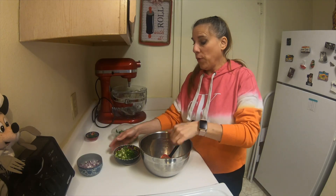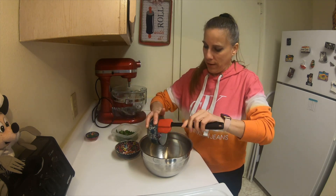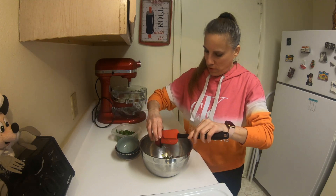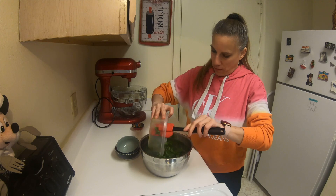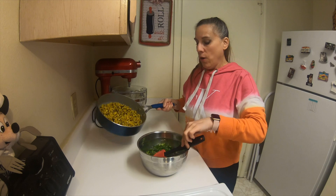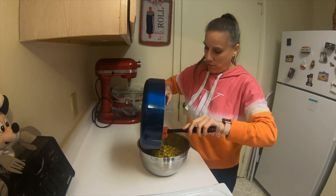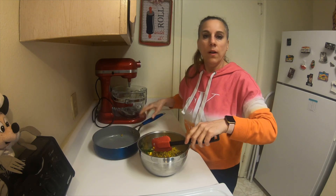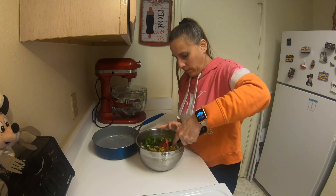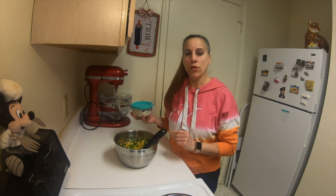In a bowl, we're going to add the green onions, the red onions, jalapeño, and the cilantro and just give it a quick mix. With your cooled corn, just add it to the bowl and mix this in real well. Add in the dressing, but I would recommend not adding it in until you're ready to serve.